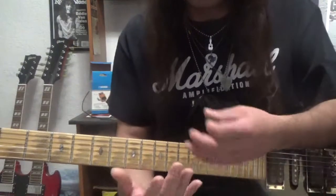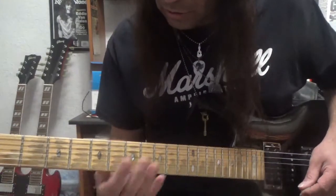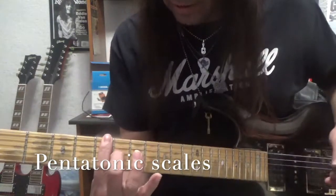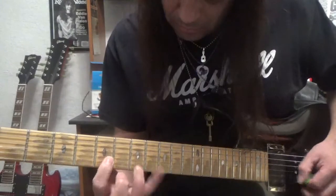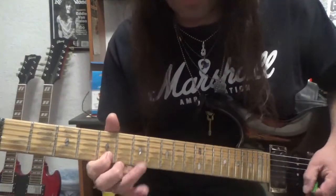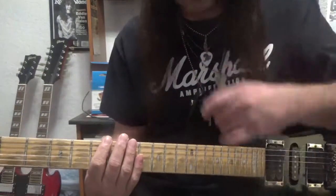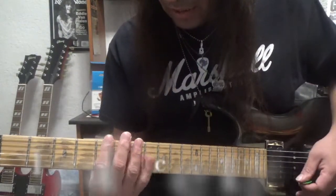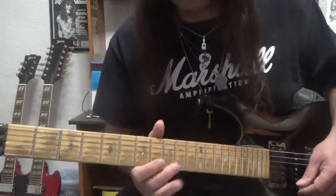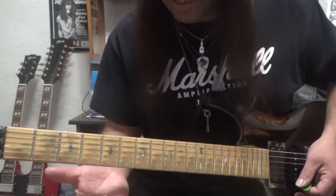Now that'll give you a better understanding of where he's coming from rhythmically. Now lead-wise, you want to use what he used a lot: his pentatonic scales. Pentatonic scales — just right here in A, for instance — this is the first one. There are five of these scales and I would highly recommend that you learn all five. I have some of these on my channel, so if you want to learn them, check them out on my YouTube channel.